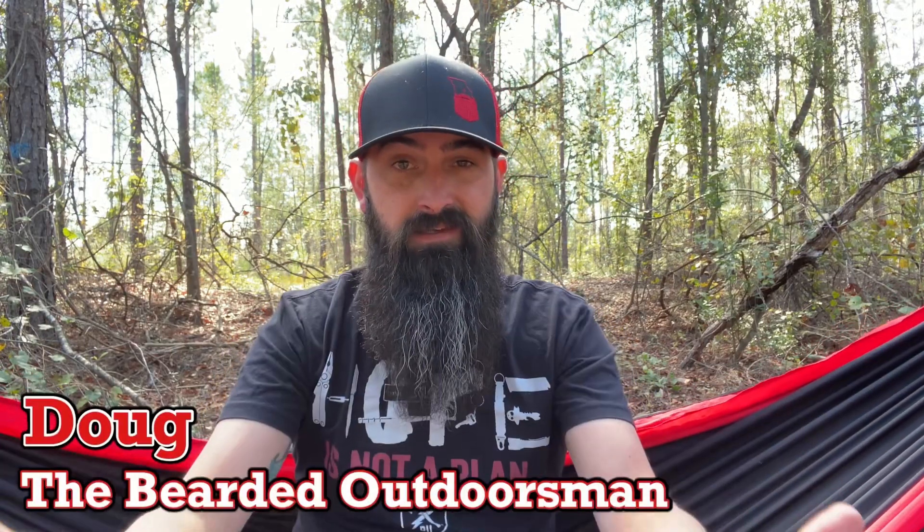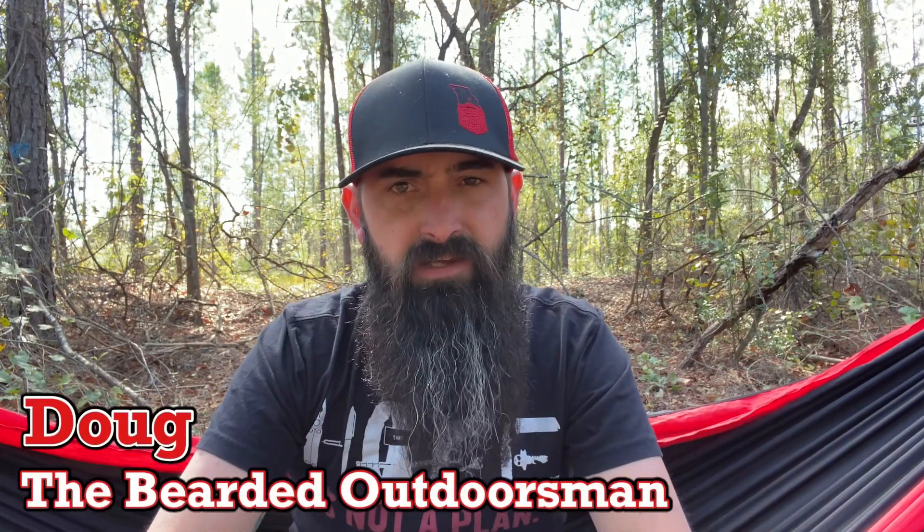What's up, my name is Doug the Bearded Outdoorsman, welcome to another video. If you enjoy beer product reviews, gear reviews, and EDC videos, then you have definitely come to the right channel. Today we're going to take a look at my EDC, my pocket dump for 2022, so stay tuned through the intro.